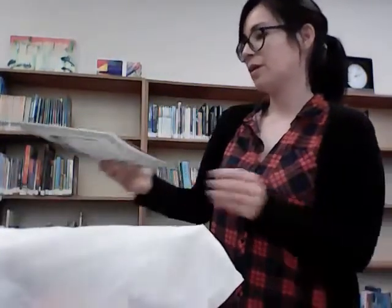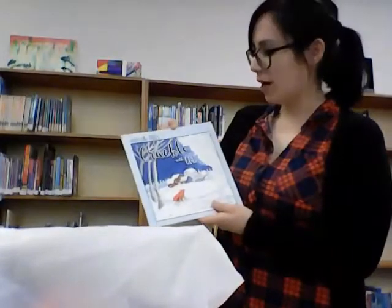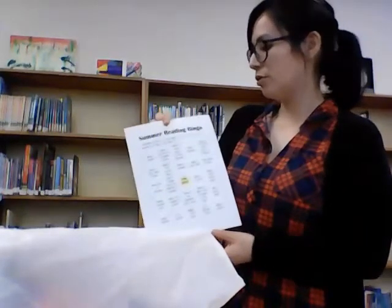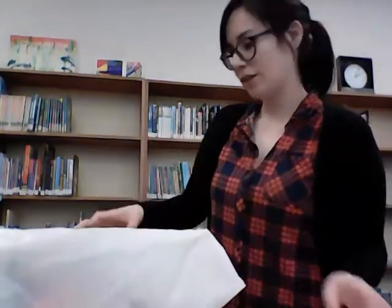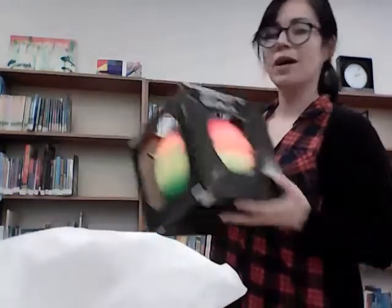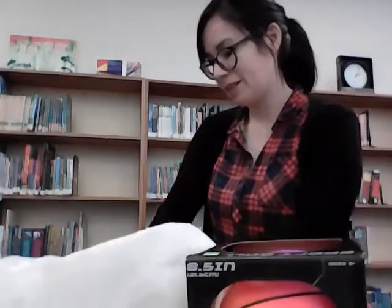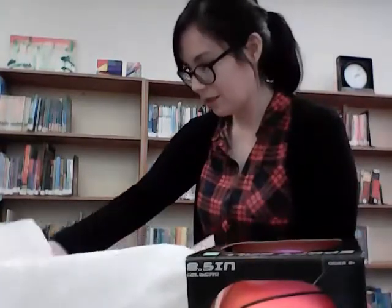So we got the tree craft, the 'When the Trees Crackle with Cold' activity book, and the summer reading bingo challenge, and a ball. That's great. And scissors and a glue stick.